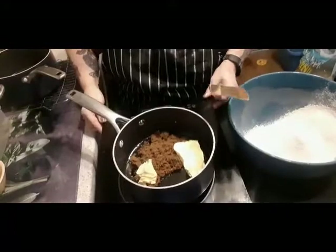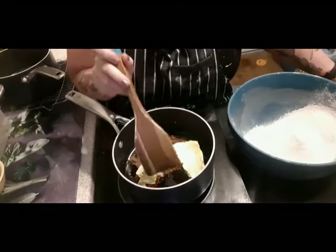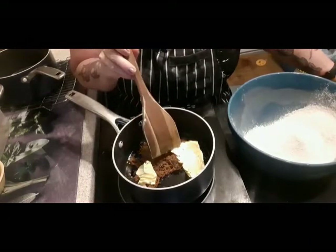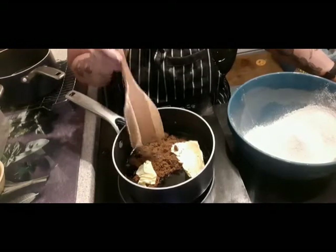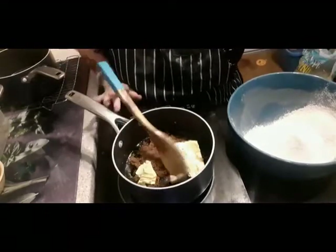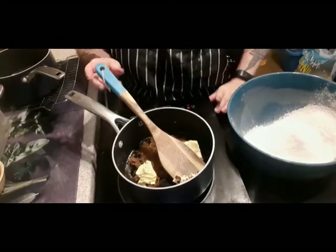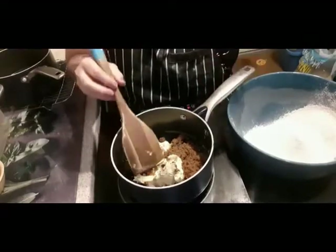In this pan we have 75 grams of black treacle, 75 grams of golden syrup, 80 grams of vegan butter, and 75 grams of dark brown sugar. Don't be tempted to use light brown sugar for this — this is a real rich cake, so no shortcuts. We want to heat that up gently; we do not want this to boil.